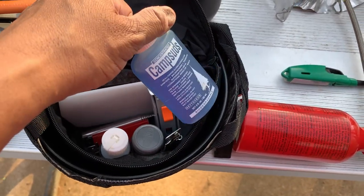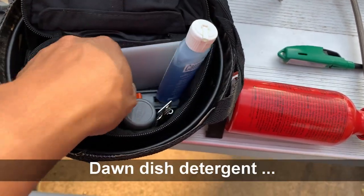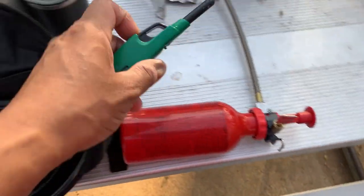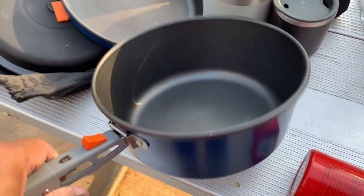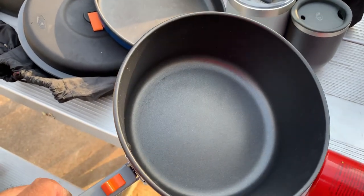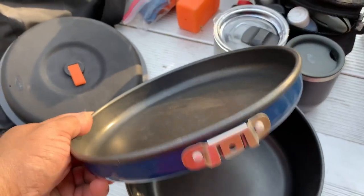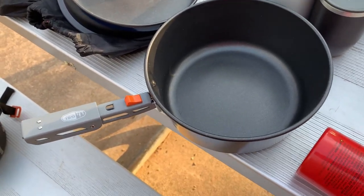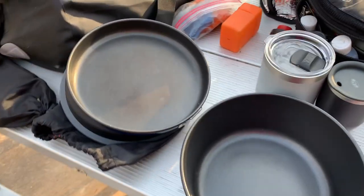This is a bit more soap — it's Dove, real soap. I keep this little lighter with my stove. There's a fair-sized pot but the frying pan is kind of small, so I was thinking of getting a slightly larger frying pan and a smaller pot. But then they won't nest together as easily, and I like the fact that they all nest together.